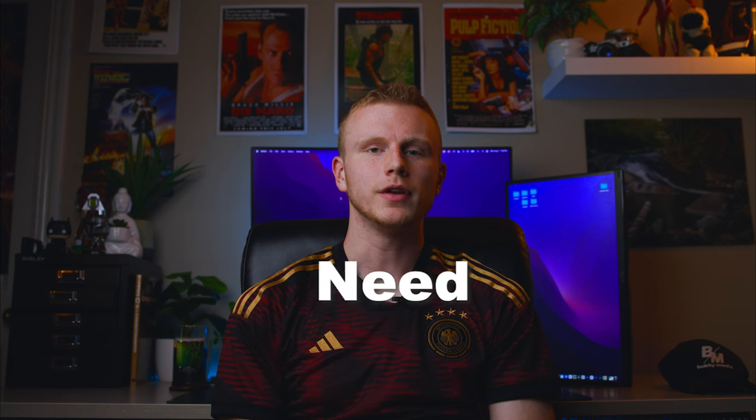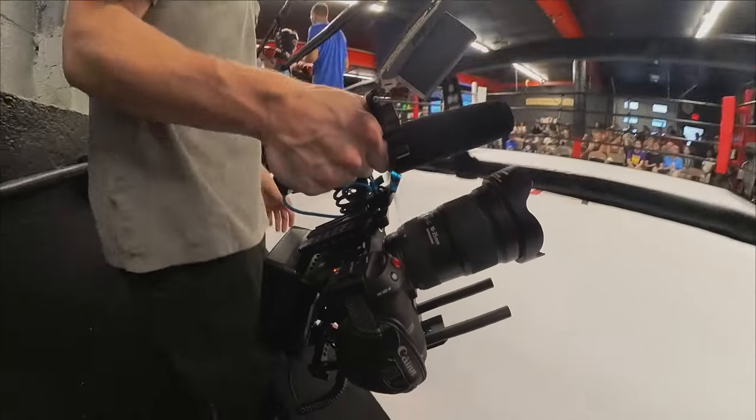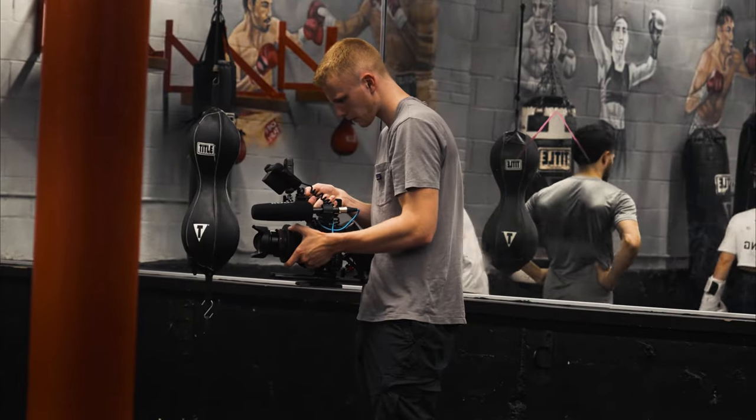I'm going to share the only three lenses you need for your Canon C70. I've been using the C70 for over five months now and at first I really struggled with figuring out what lenses I wanted to pair with this beast of a camera.